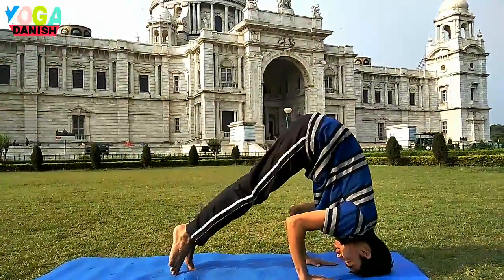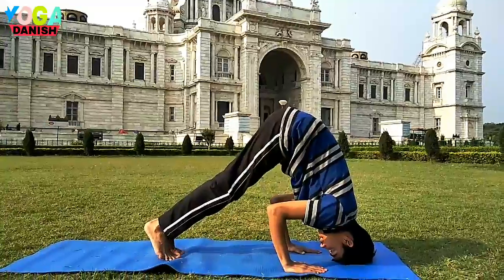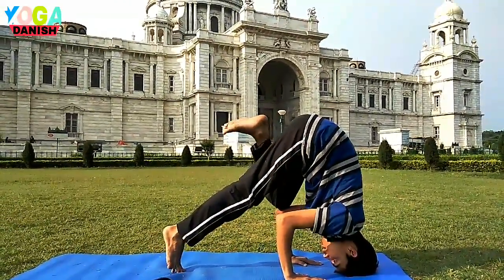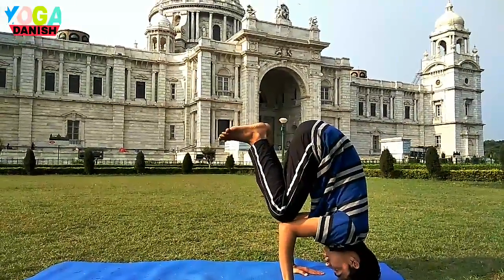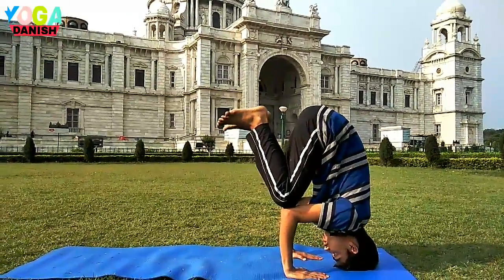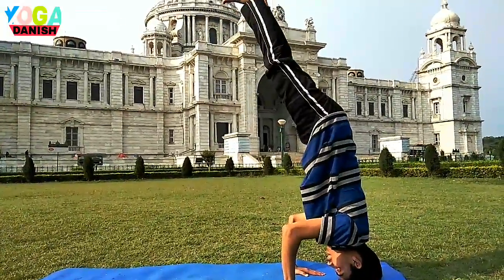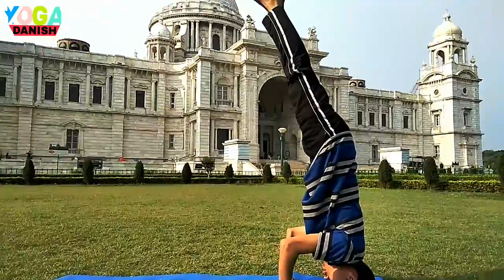Curl the toes, hips up over the head. Then you bend one knee under the elbow and then the other. Hold it here. And slowly, one leg up and another leg up. And hold on.